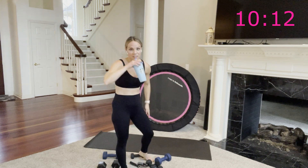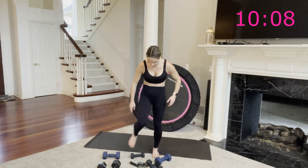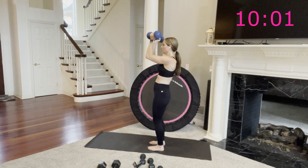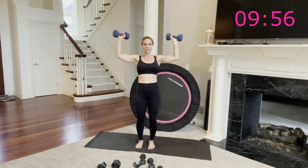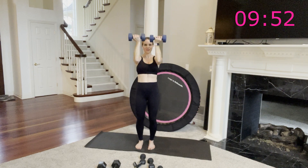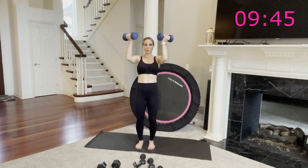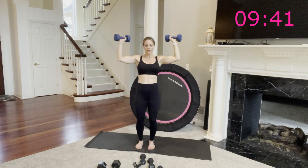10 more seconds on the break — choose your weight for Arnold presses, I'm doing 10s. 4, 3, 2, 1 — go. Press, down, round in. Chest and shoulders here — arms are not coming any lower than 90 degrees, that keeps the work in your upper body. Breathe through it.